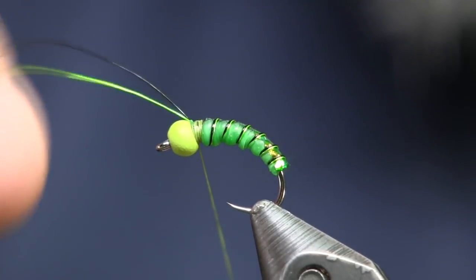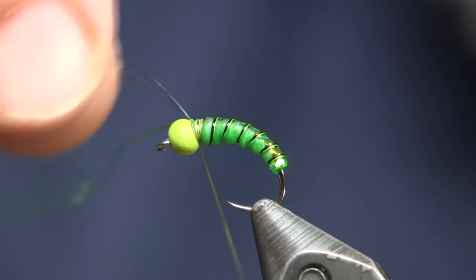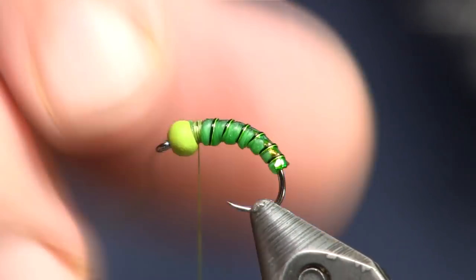I helicopter these wires off one at a time — it's a little easier than trying to do two at a time.